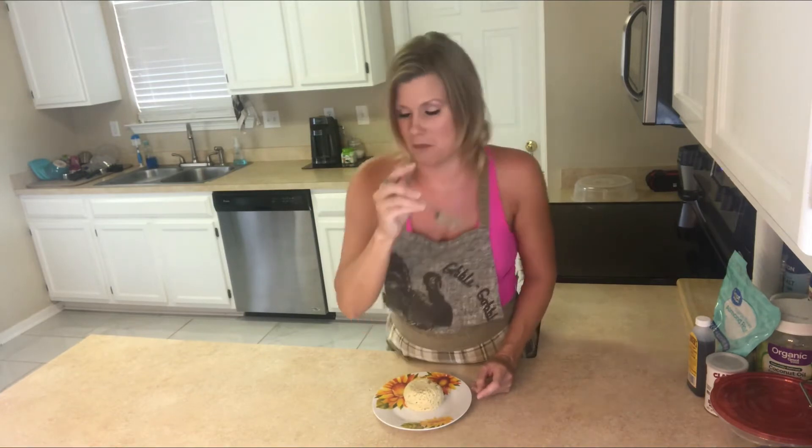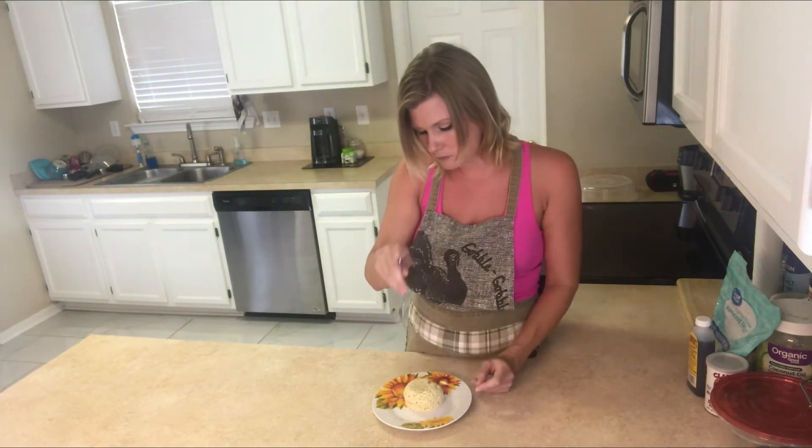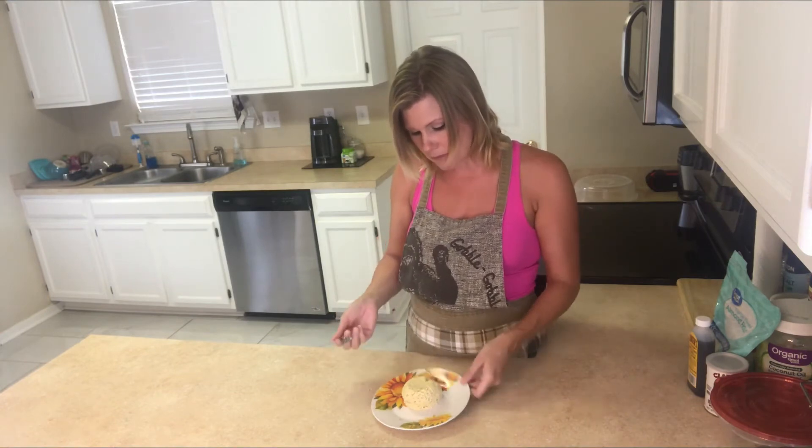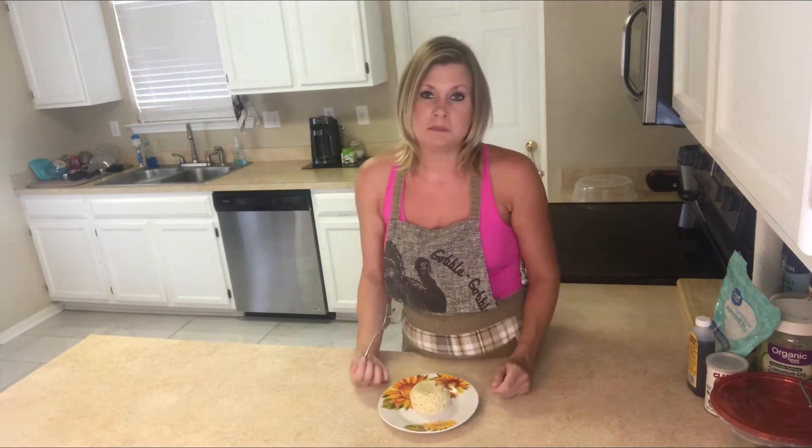It's still hot. Whoo, boy was that a hot bite.